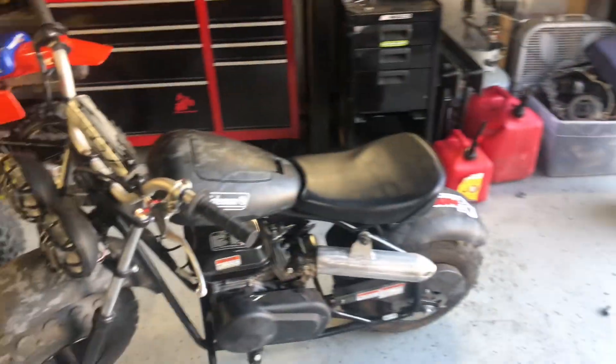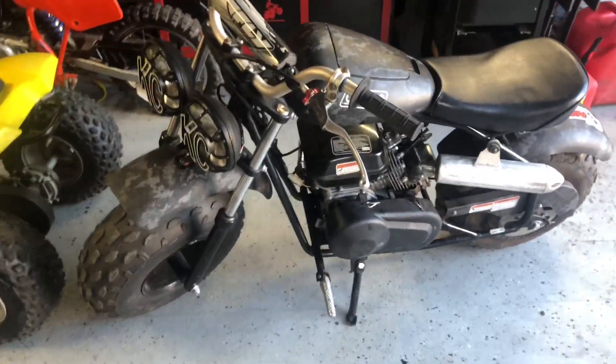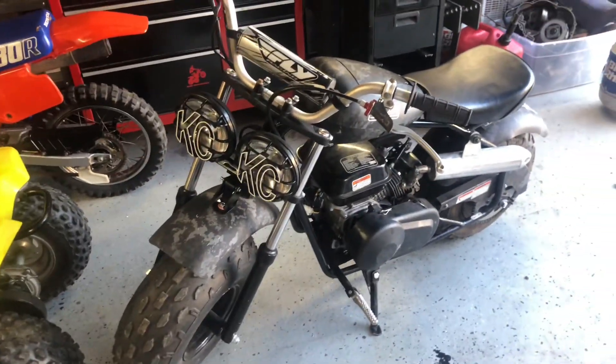What up people, on today's episode of Mike's Motorbikes we're out here at 7am sharp so I can get a nice video for you guys before work, and today we're going to be playing with the Coleman CT200 mini bike.